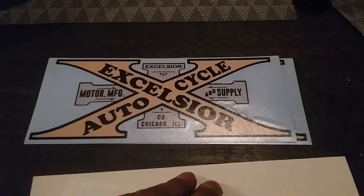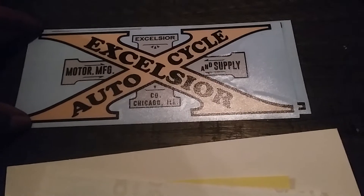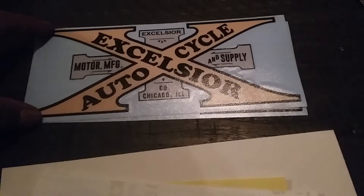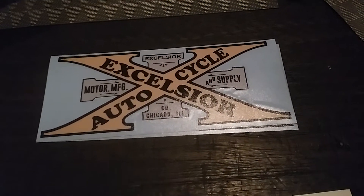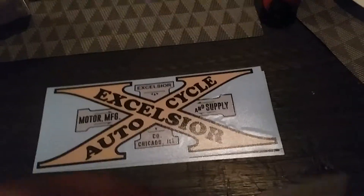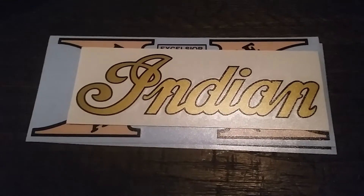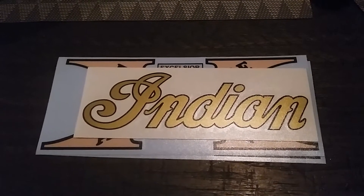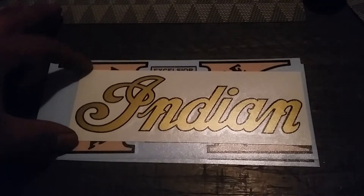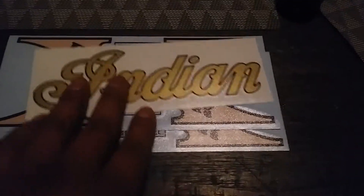I'm gonna pause the video. I think these are three inch by seven inch, and then the next ones are gonna be two inch by six inch. The Indian might be a little too small — I probably could have got a bigger one, but the bigger ones cost a lot more. I think it's gonna fit perfectly for my gas tank since I measured about two inches on the tank.